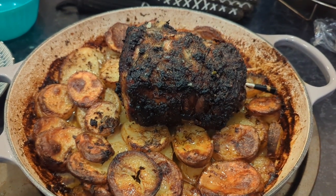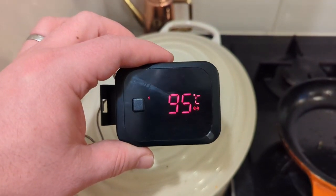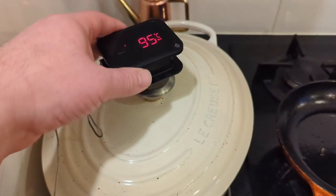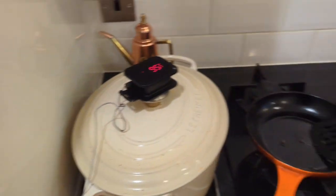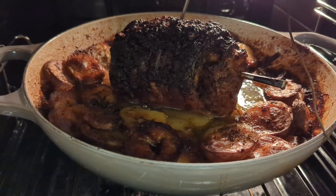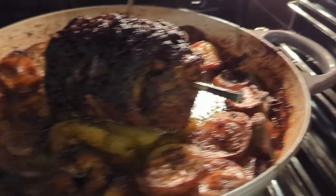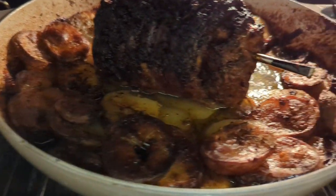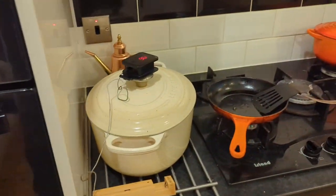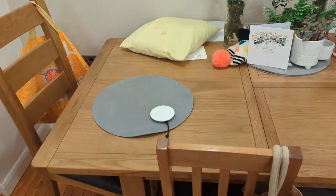I decided to add the Inkbird BBQ Pro, and this is registering 95 Celsius. The meat is still at 94. It's all looking golden — though it doesn't look as much now that the starch has been released. I think next time I will put in the full recommended three pounds — I did put a bit less in.